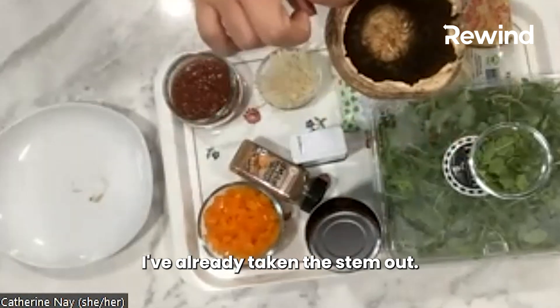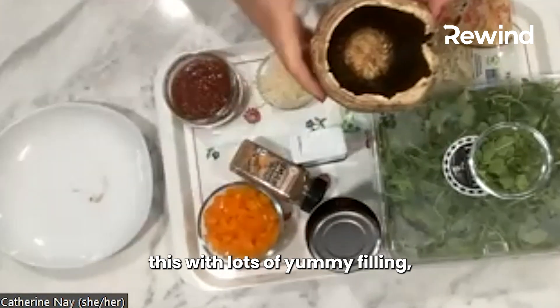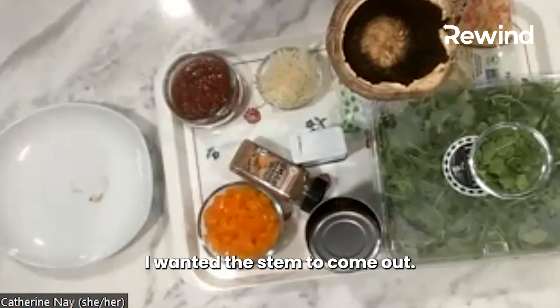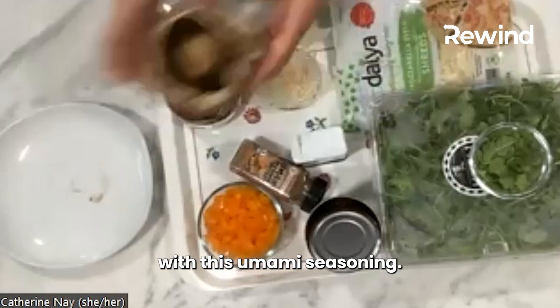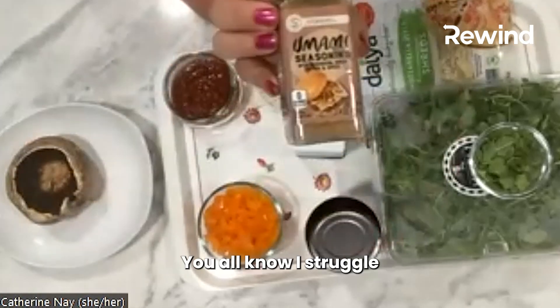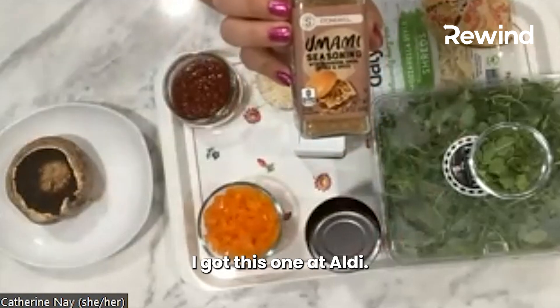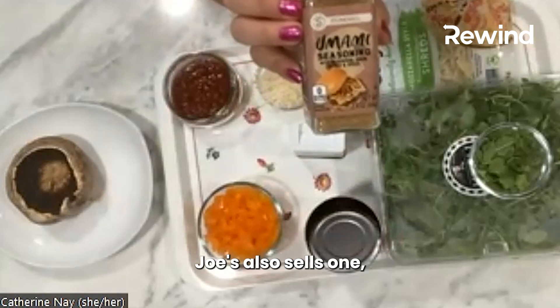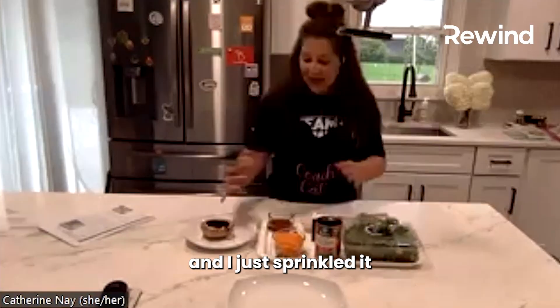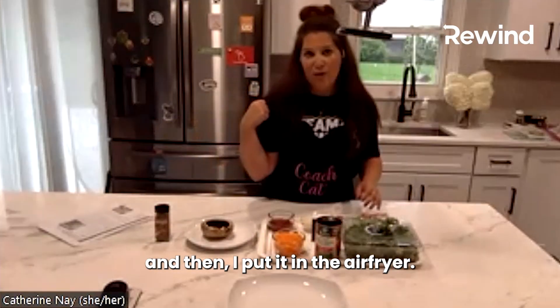I've already taken the stem out. The stem is edible, but because I'm trying to stuff this with lots of yummy filling, I wanted the stem to come out. And I sprinkled it with this umami seasoning. I got this one at Aldi — Trader Joe's also sells one — and I just sprinkled it inside the mushroom cap, and then I put it in the air fryer.